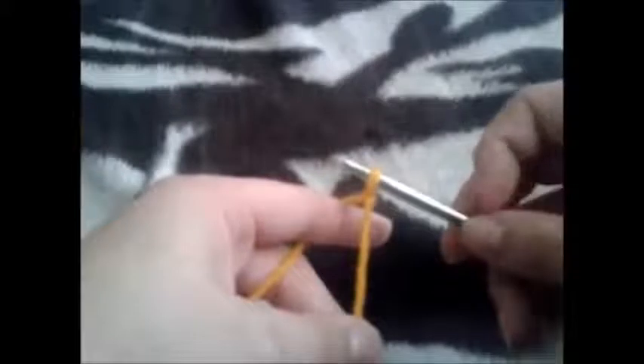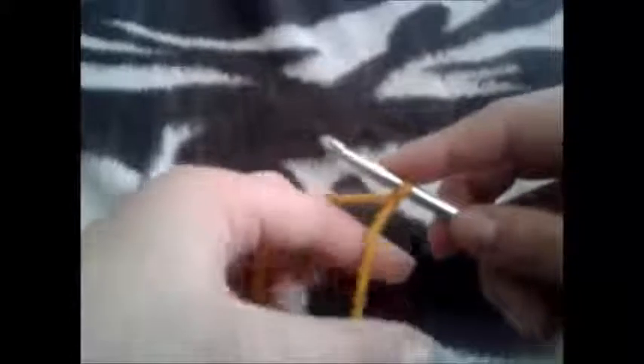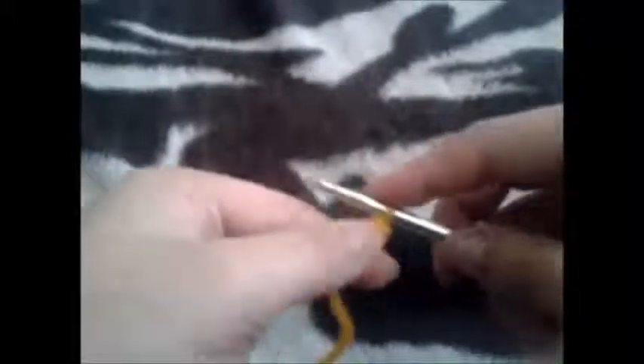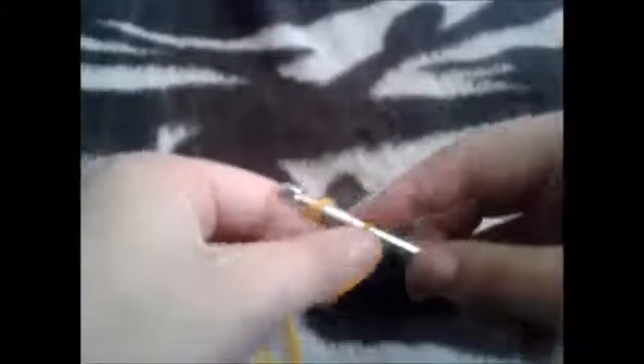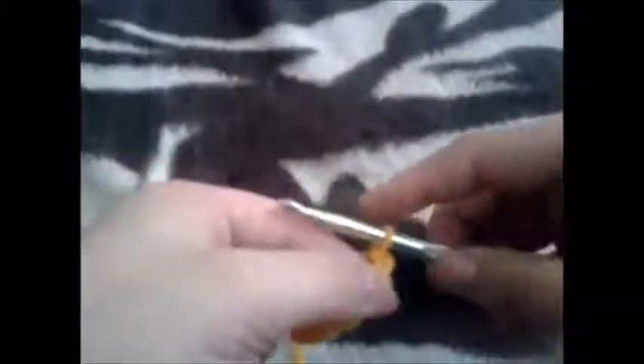Now when I chain it's different than when I crochet — I hold my hook differently. And when you are chaining or crocheting, you want to count as you go. So here I am chaining 10: that's 1, 2, 3, 4, 5, 6, 7, 8, 9, and 10.